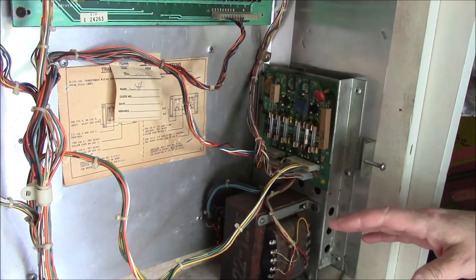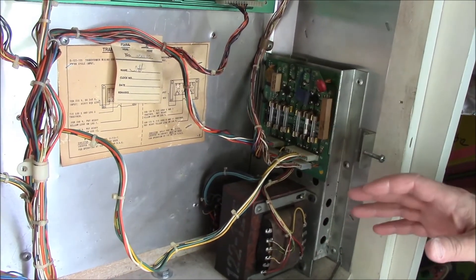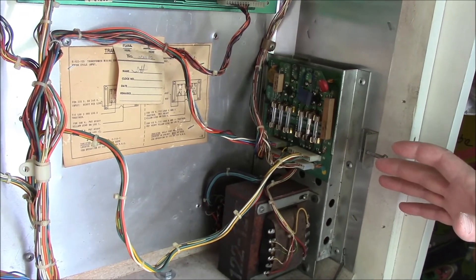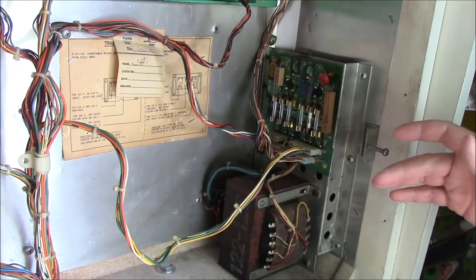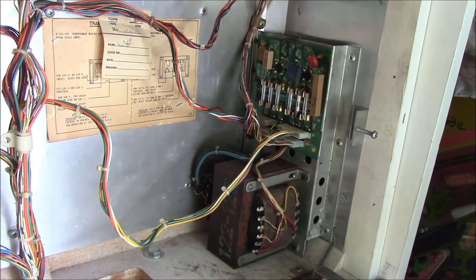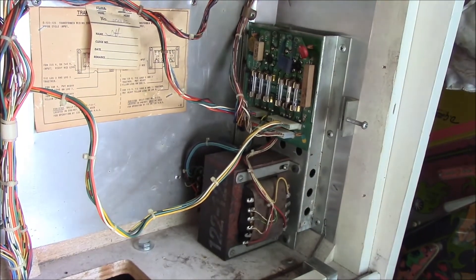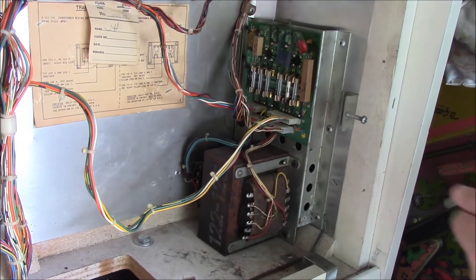This type of transformer setup was used from 1977 to 1979. There are three pins in 1979 that use a slightly modified version of this — KISS, Future Spa, and Space Invaders — which have a slightly larger version of this board with some big air-cooling heat sinks up on the top. But schematically, it's pretty much identical.